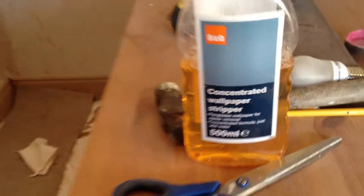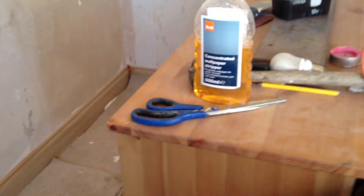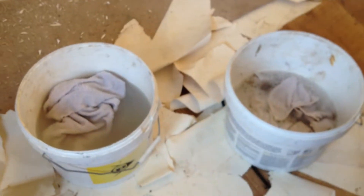Okay, this is part two of the wallpaper concentrated wallpaper stripper test. The first section here is just warm water, same temperature as the mix. One's got water, one's got the concentrated stuff — that one is the wallpaper stripper, and it looks like it's soaked in a lot better straight away. The third one is going to be steam; haven't done anything with that yet, so that'll just be straight steam.